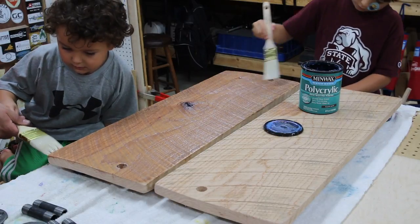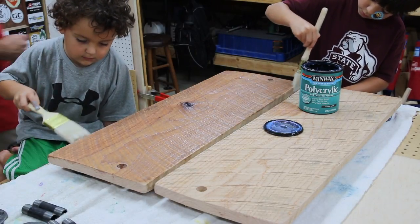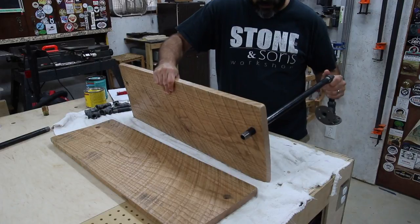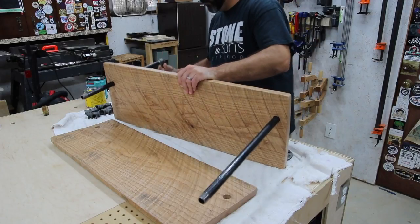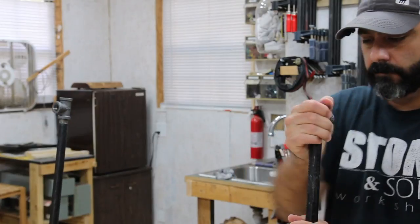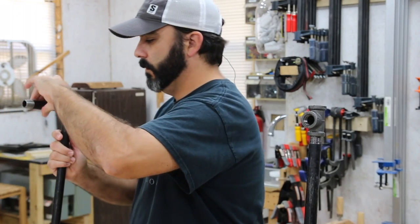Now I can go on to the finishing process. This is some water-based polyacrylic, and my kids got in on the action on this — no fumes or anything, so it's really, really good. It's my go-to finish. Now I'm installing the lower shelf, because I had to install that lower shelf before I could actually start installing the upper shelf assembly.